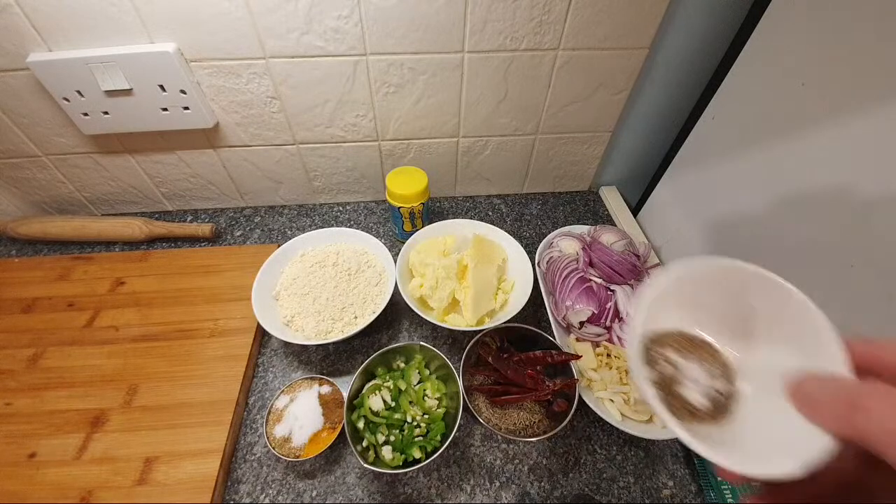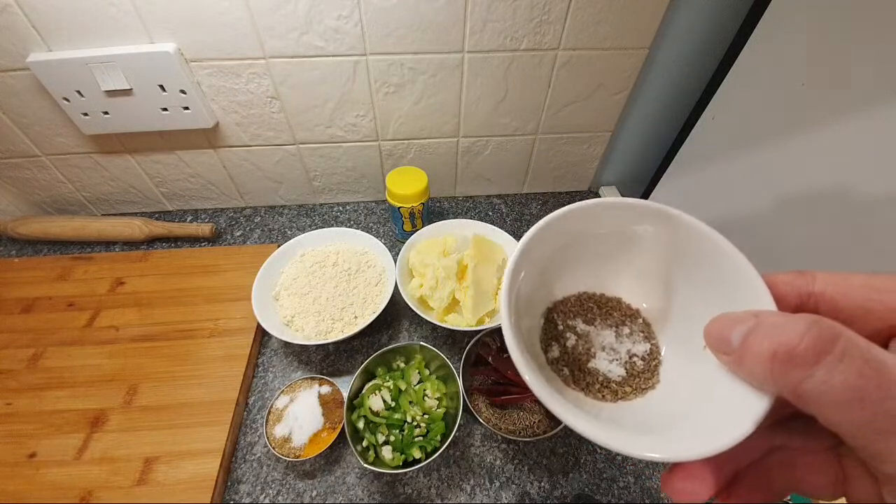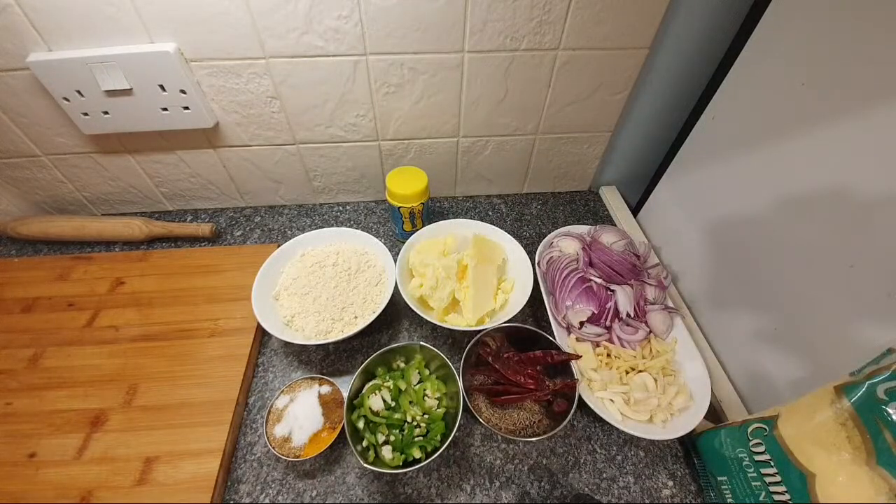And into the corn roti there's some ajwain - very prominent in Punjabi cooking. I went to the Punjab last year, it was fantastic. Lovely people, amazing to visit the Golden Temple. Even on the front cover of my book, that's a photo of me in the Golden Temple. The food is amazing, and the food in the Golden Temple is amazing too. So we've got a lot to get through.